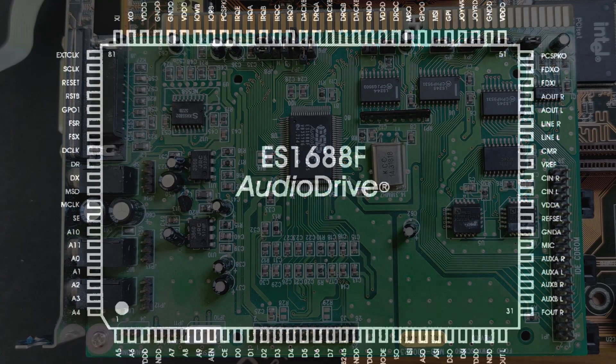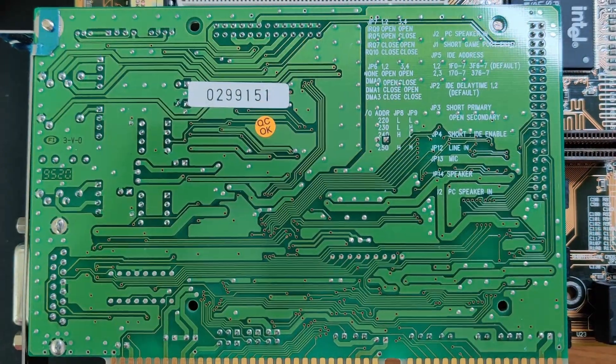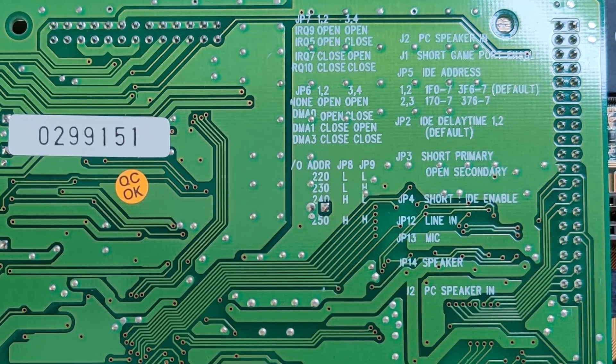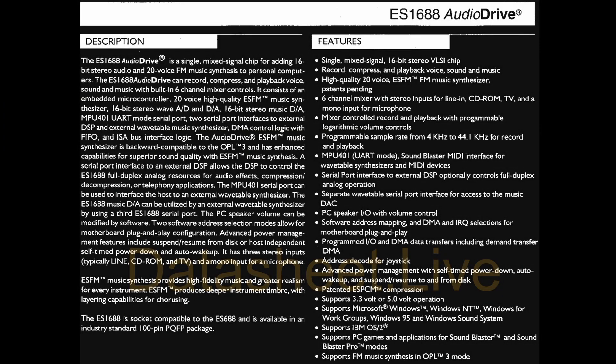This is an ESS Audio Drive ES1688F from the mid-1990s. What is interesting about this model is that you can configure port, DMA, and IRQ via jumpers located right next to the slot connector. The details on how to configure the card are printed on the back of the PCB, which is very nice as I do not have to look for a manual. ESS claims Sound Blaster compatibility as well as an OPL3-compatible FM synthesizer. This sound card may deserve its own video in the future.